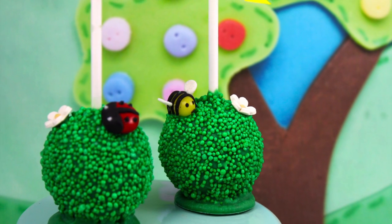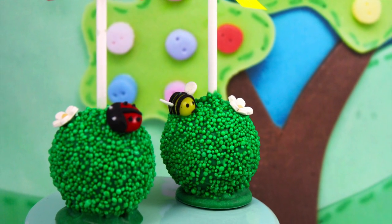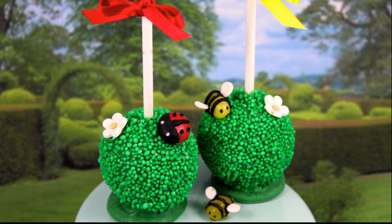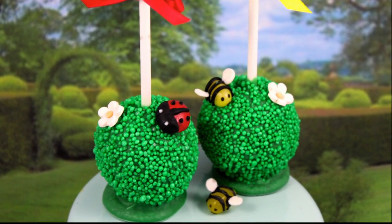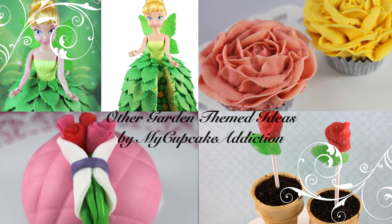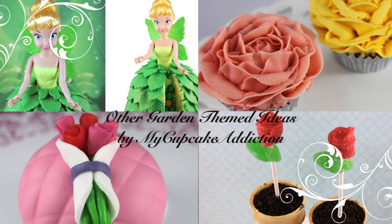It doesn't need a cake pop stand — these are stand-alone. You can sit them on a table, sit them on a bench at a party, and I always finish mine off with a little bit of ribbon in a corresponding color to suit your theme or to suit the pop. I hope that you guys love this tutorial and thanks very much for tuning in to My Cupcake Addiction.